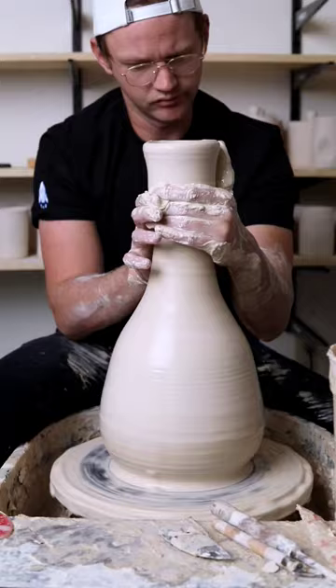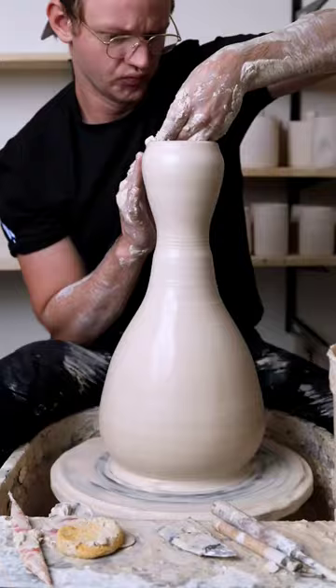And I think I accomplished that. This is much closer to the form I wanted to make, and my technique when throwing was much, much better as well. All my movements were more efficient. There's just one thing about this pot — it looks like a bowling pin.